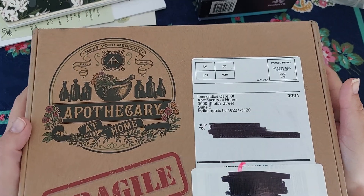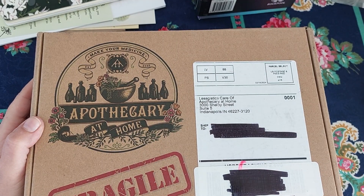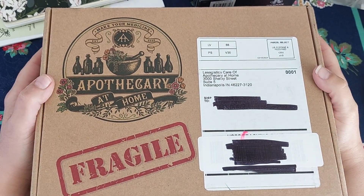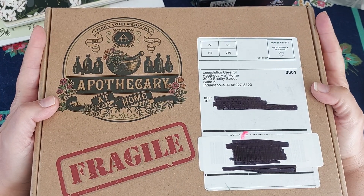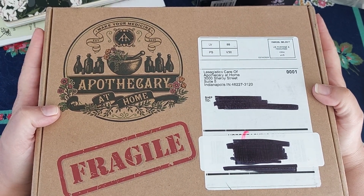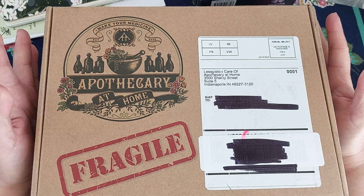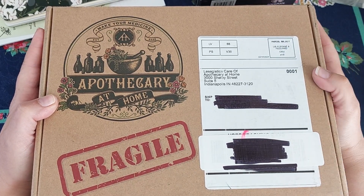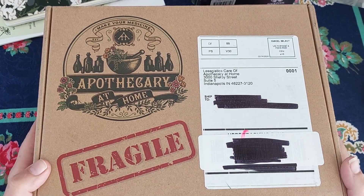Hello, good morning. How are you? I hope you're doing well. Thank you for watching. Today I just wanted to take a moment, a few moments to sit down and record an unboxing of the Apothecary at Home subscription box that I have been participating in for the last couple of months. It's an herbal apothecary class, basically. So I just wanted to share some of the stuff that they send in these boxes. So anyway, let's get started.